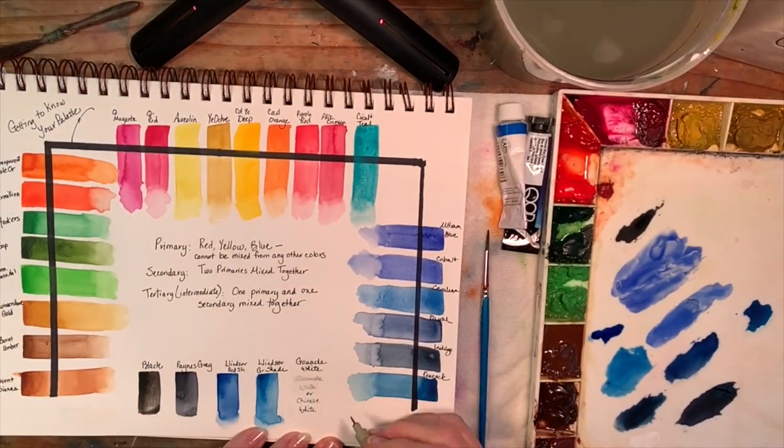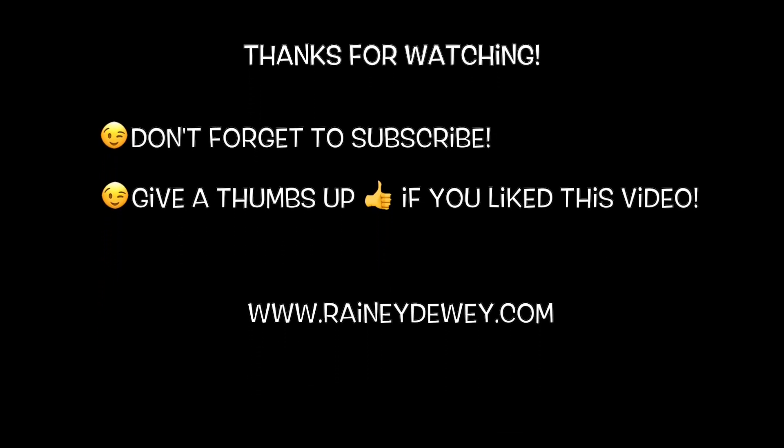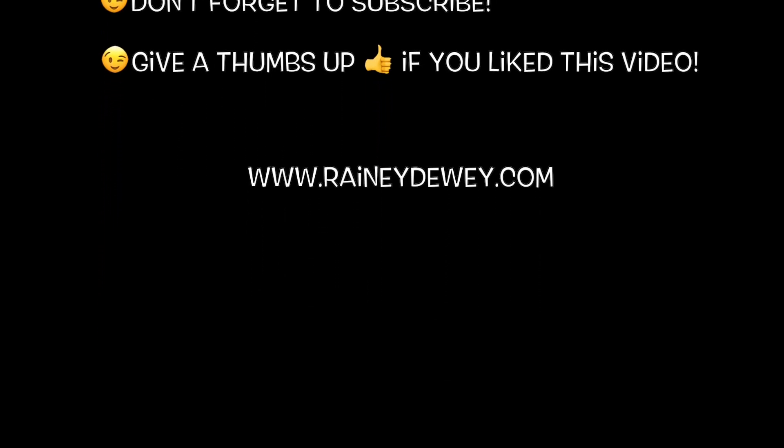That's just a little overview of getting to know your palette. The most important thing to remember is don't forget to have fun. If you like this video, don't forget to give it a thumbs up, and if you'd really like to see more videos and be notified when I post something new, subscribe — it would be great. Thanks again for watching.